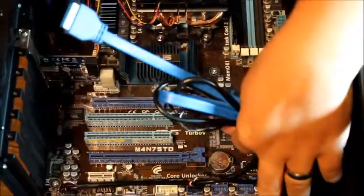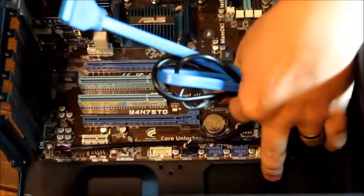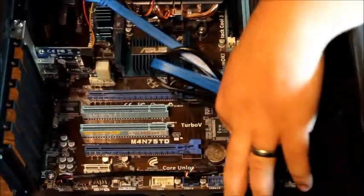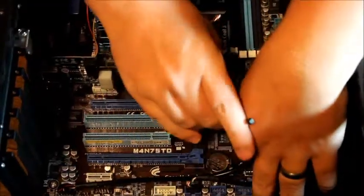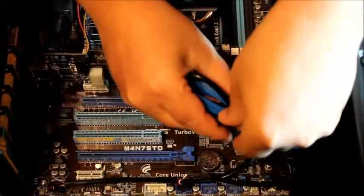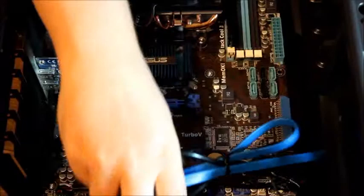After you have inserted your cards you are going to want to make sure you get your wires bundled up. If you don't bundle the wires together they can get into the fans and cause loud noises. So get them all wrapped together and take a zip tie to hold them. This will keep the cords out of your way and make for a nice looking build after you are done.